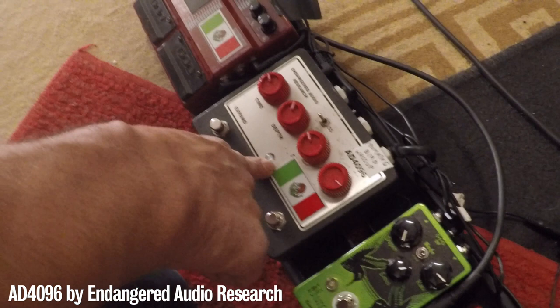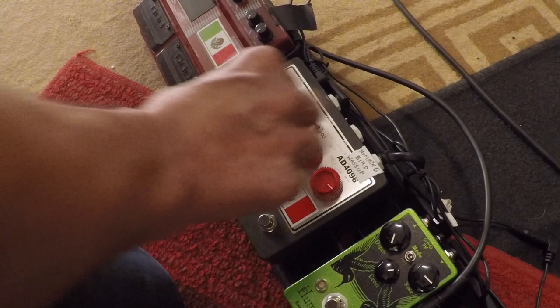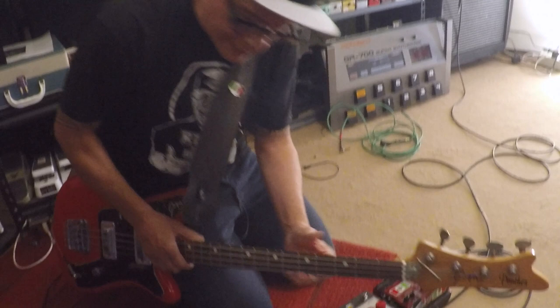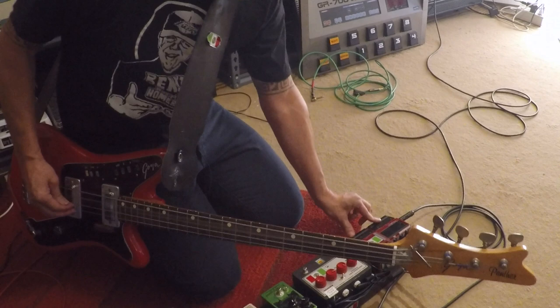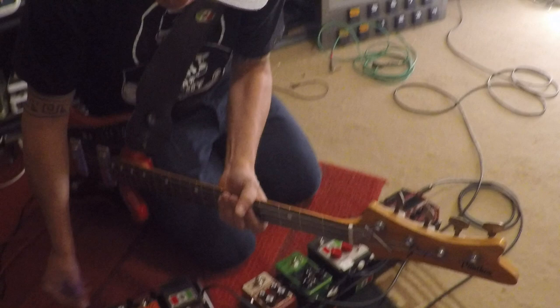Then the Hummingbird for chopping stuff up, and my favorite analog delay ever made — the Endangered Audio Research 84096 — because we do a lot of psych stuff and I'll just tweak out the delays and mess with the time. In between songs, I'll get a note going and cycle it — I've done it for years with Mars Volta. You always hear those cycles going and I'll just start building from there.